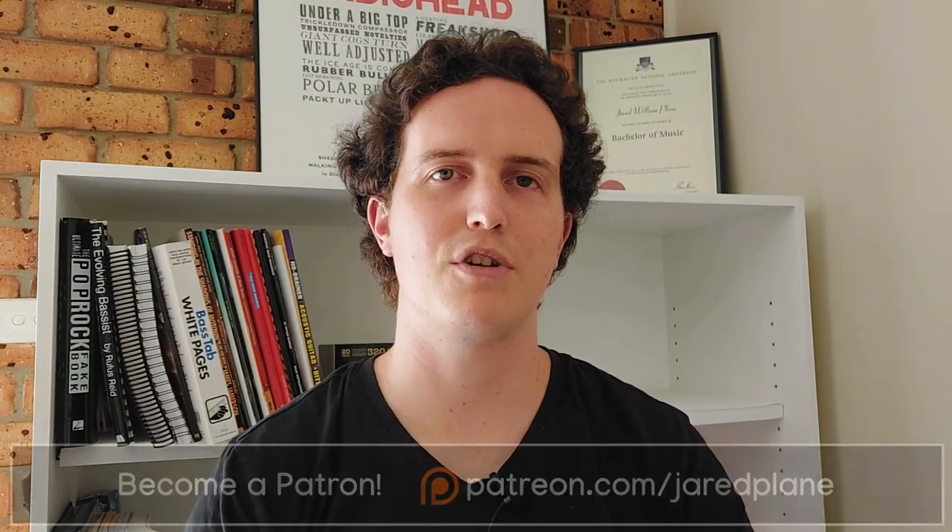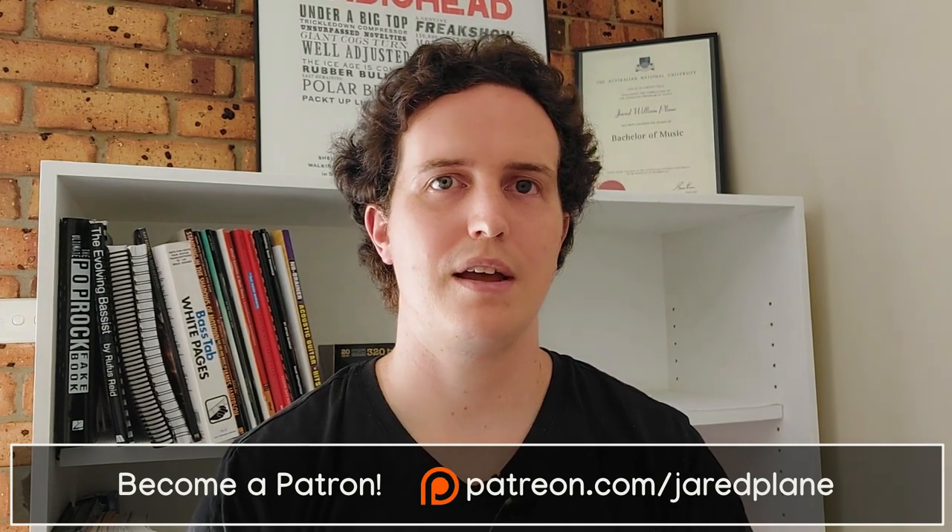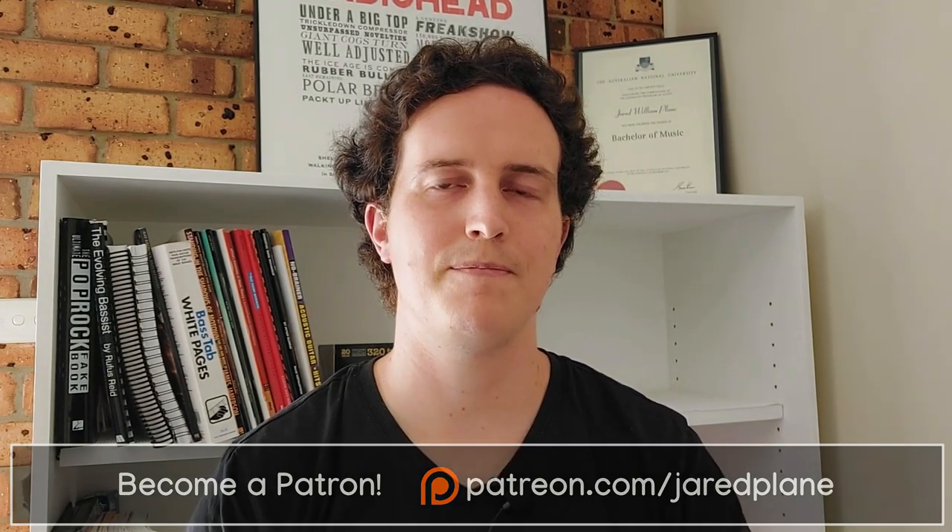If you'd like to watch the full length version of this video, you can check it out on my Patreon page. There you can also download the transcription in both standard notation as well as tab. Thank you very much. See you in the next one.